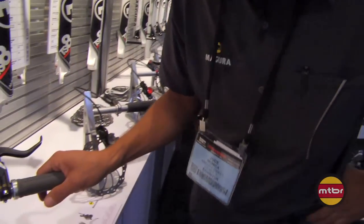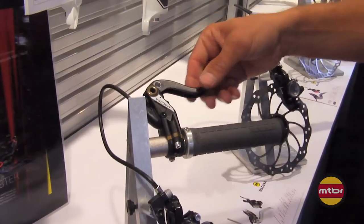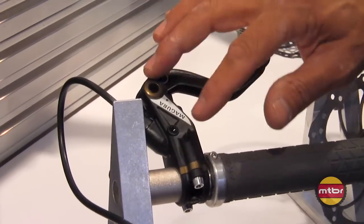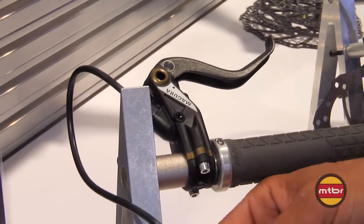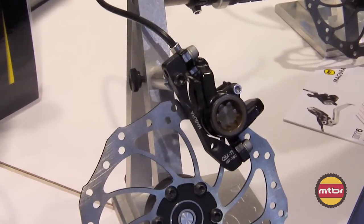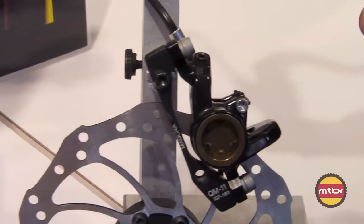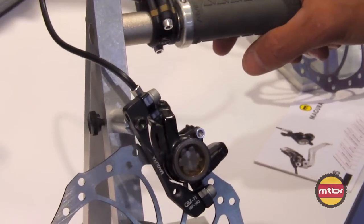The next brake in our lineup is the MTS. It was a special brake that we made for Specialized, with a special alloy blade and their specific color orientations that we're allowed to sell in the aftermarket. It also has the one-piece caliper, adjustable banjo fitting, and top-loading pads like all of our other brakes. The pads are compatible across the entire line from the MT2, MT4, MTS, on up to the MT8.